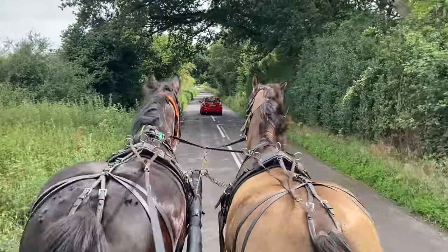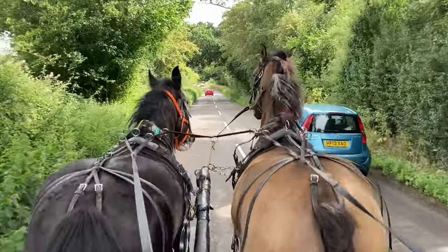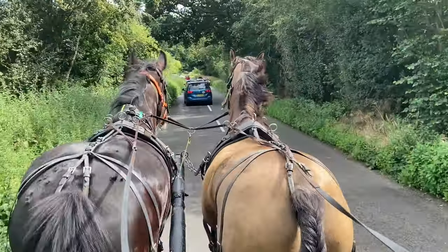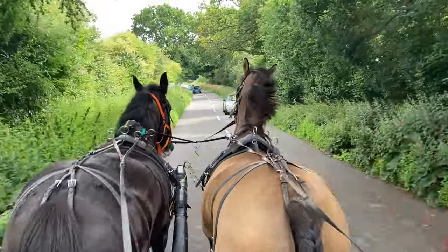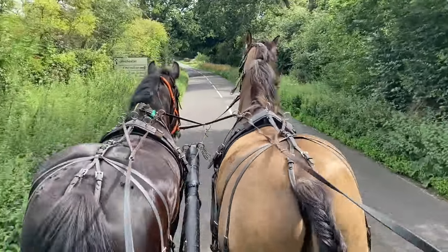They're going along lovely together — you couldn't believe it really, entirely different horses. Without being conceited, it takes a little bit of skill to get them to balance together, but they go along so happy working. They're independent, not clingy at all. You learn something all the time.